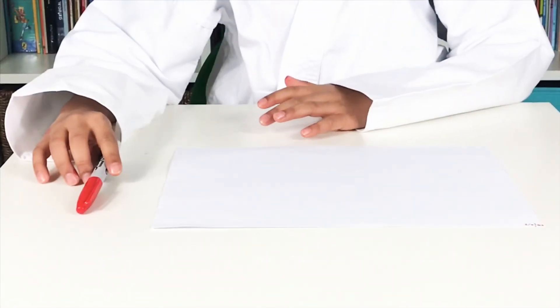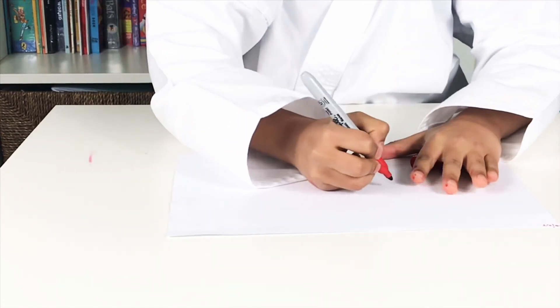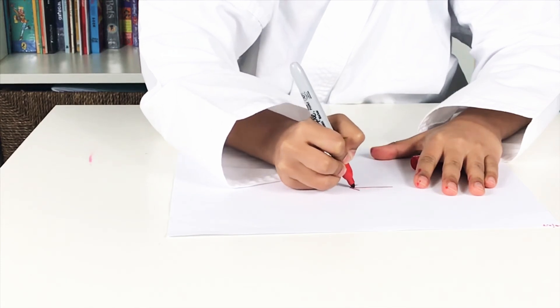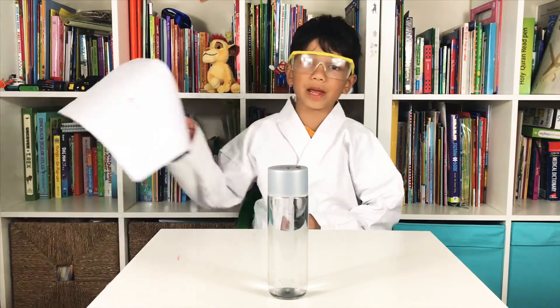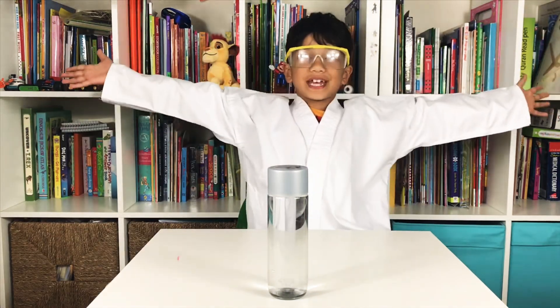So the first thing to do is to get your pen and draw an arrow. Get your water bottle and then get your paper with your arrow in it, and then this is where the magic begins.